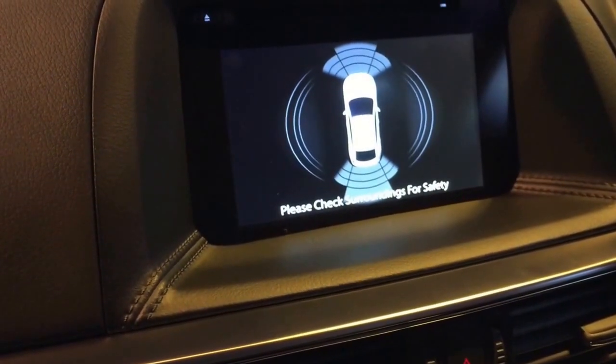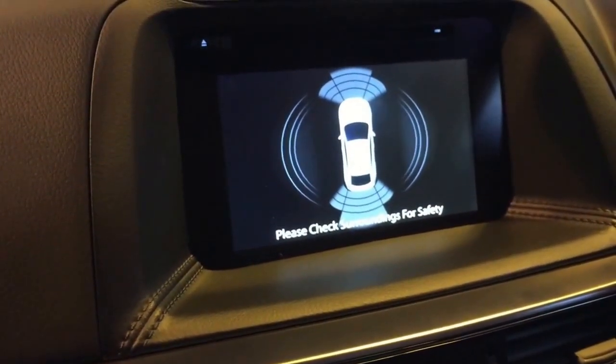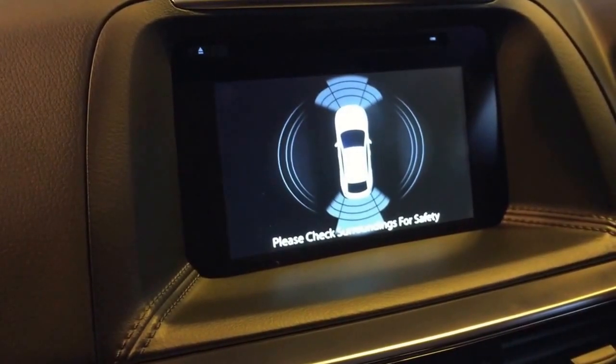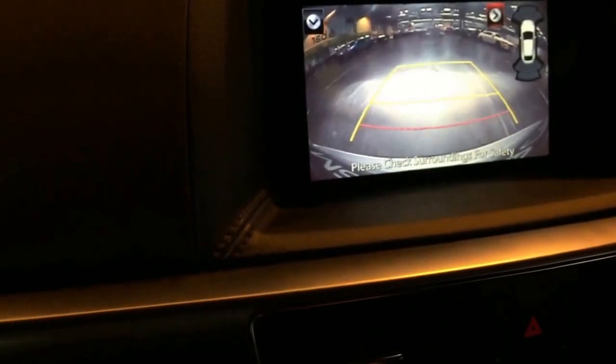The rear technology is brand new for the CX5. It only works up to 5 miles an hour, so you have to be going a lot slower. The front works from 2 to 18 miles an hour — typically you would be reversing at low speed, so that makes sense.